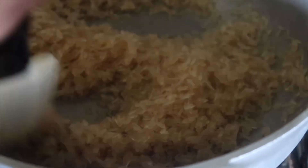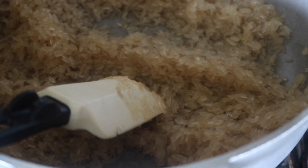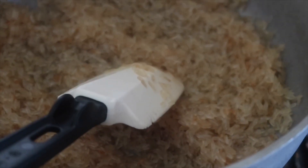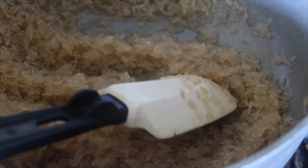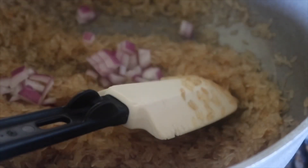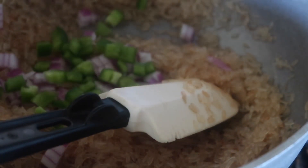You can use whatever oil you want — I'm using olive oil. You can also use vegetable broth instead of chicken broth. Toast the rice for about five minutes, stirring it so it's coated in the oil. Now add in your onion and bell pepper — as much or as little as you want. You're adding it for flavor, not to make a stir-fry.